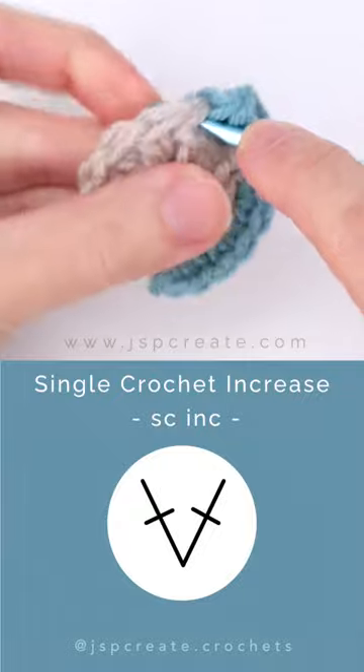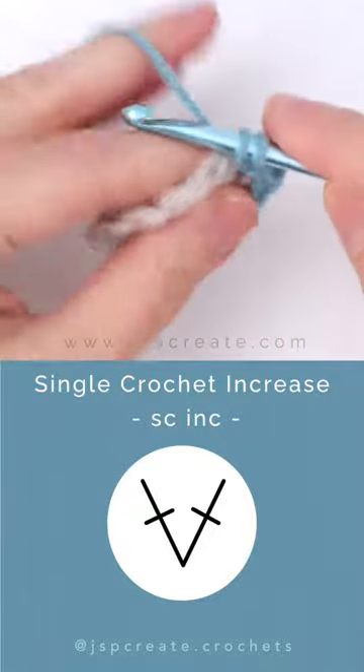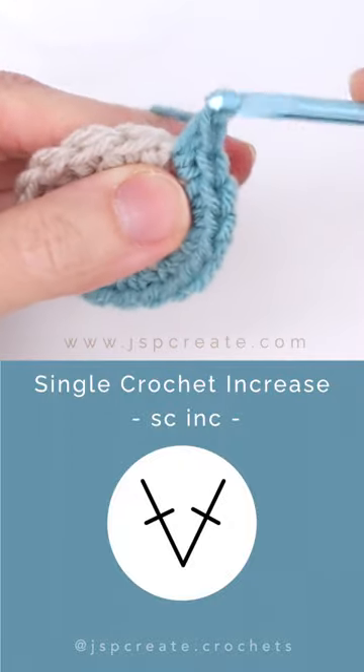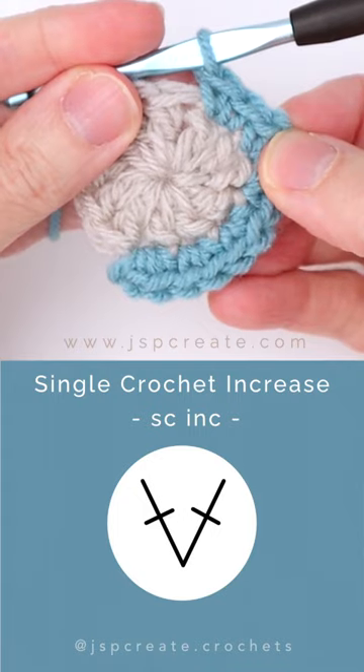Insert your hook back into the same stitch as before, pull up a loop, and complete your second single crochet. Both stitches are worked into the same stitch — that's the single crochet increase.